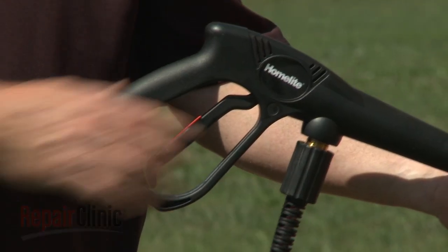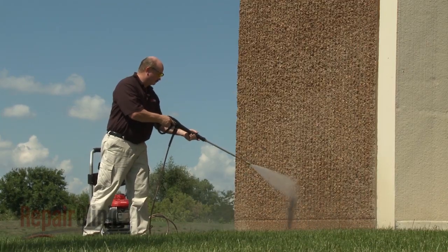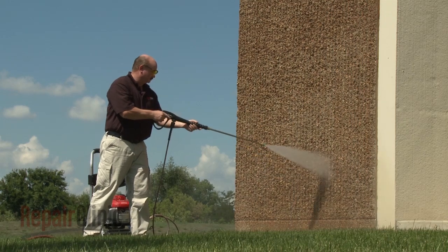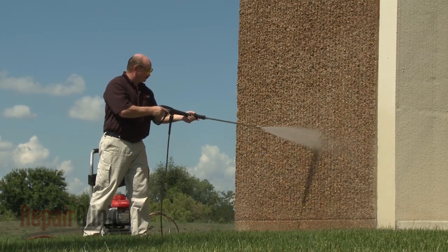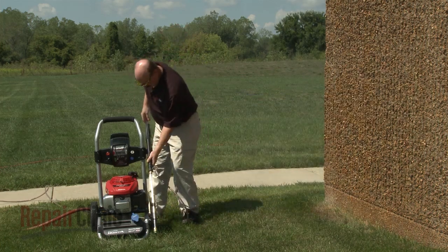When the trigger on the gun is held, the pressurized water exiting the pump flows through the hose and wand to the nozzle, which creates the high-pressure stream. When the trigger is released, the water flow stops. The unloader detects the increased pressure, and a spring-loaded valve opens a passage in the pump so the water can circulate back to the inlet pipe. This feature allows the engine to run while the pressure washer is not in use.